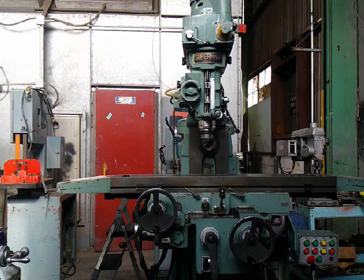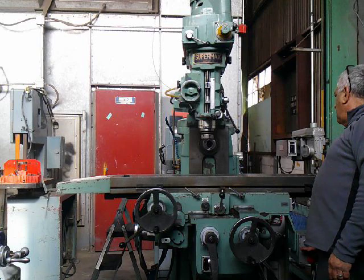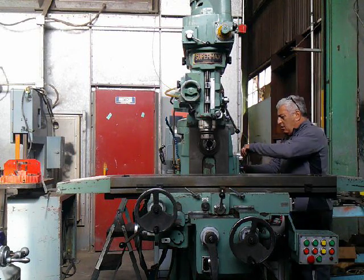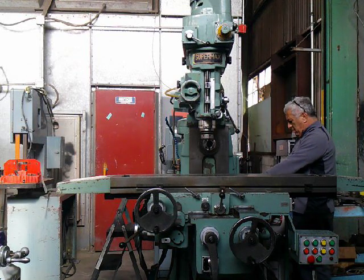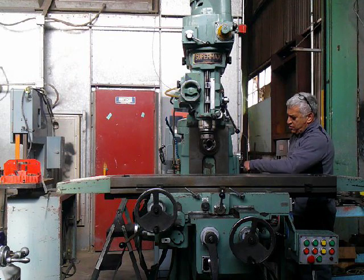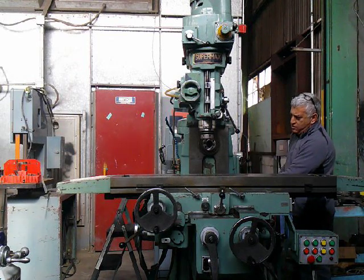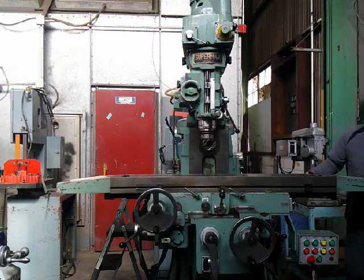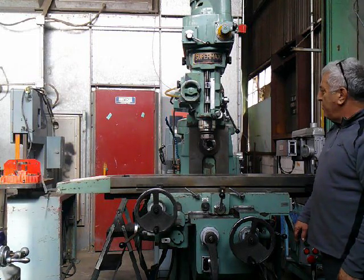First, I'll bring on the horizontal spindle. That's 1300 RPM. We'll move it to a lower one. It's got a jog pocket. We're at 245 RPM now. Machine runs very well.